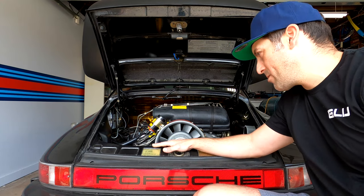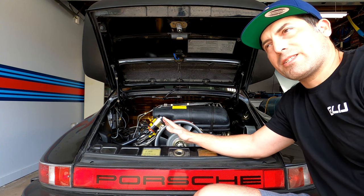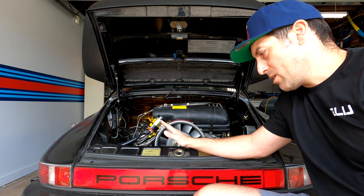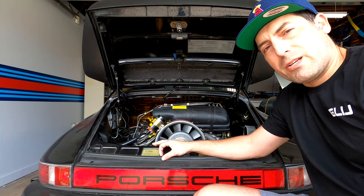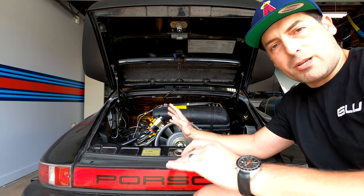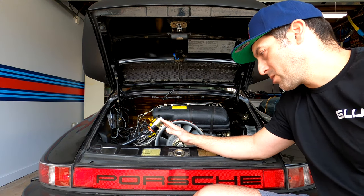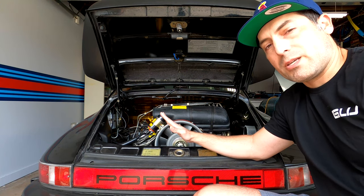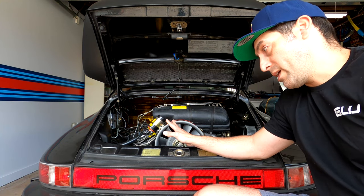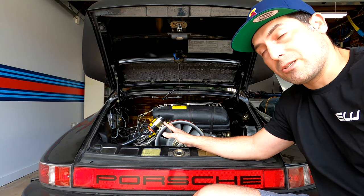Thank you all for joining me again. It's springtime, the weather is nice, driving weather is just around the corner. Maybe you want to get your 911 out from winter storage and get it dialed in before you hit the road, or maybe it's running a little weird and you want to get it tuned properly. One of the most important things you can do, especially on a CIS car, is do a smoke test to find any vacuum leaks present in the system.